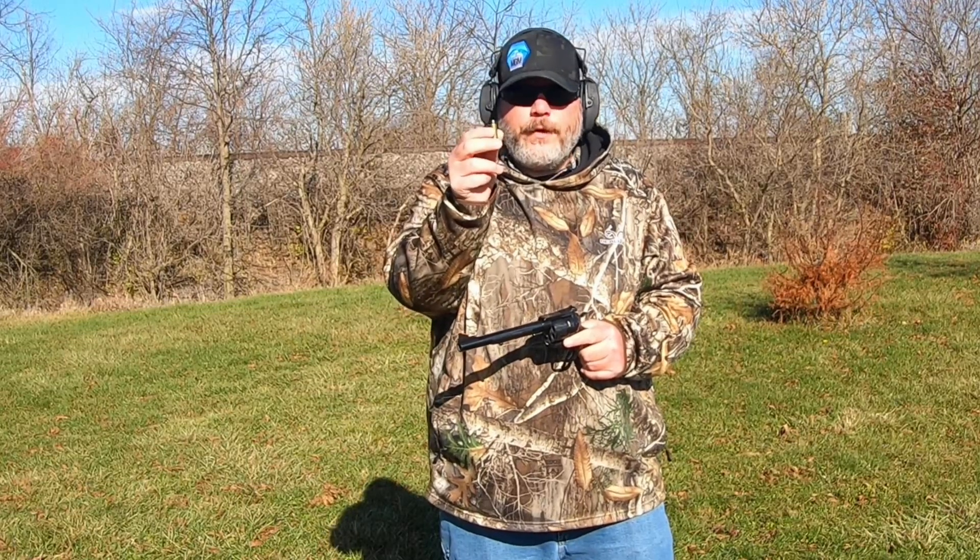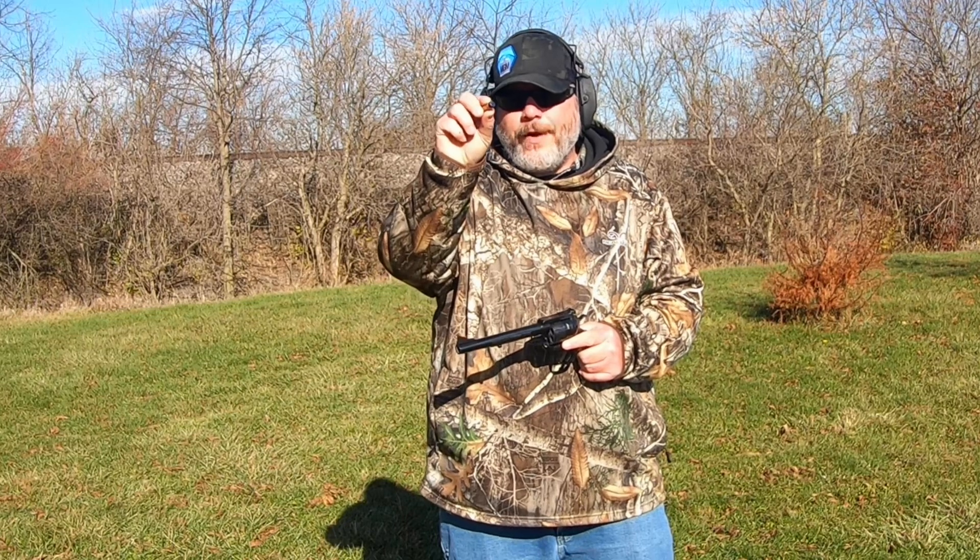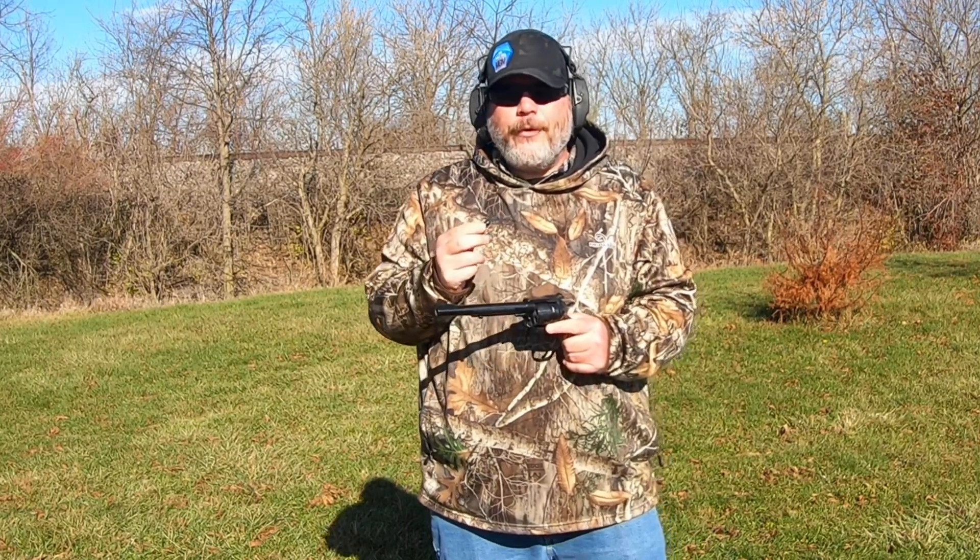Today we're going to be shooting some Lee 452-300RF round flat nose big old 45 Colt bullets, and that's coming up next here on Jesse B Outdoors.